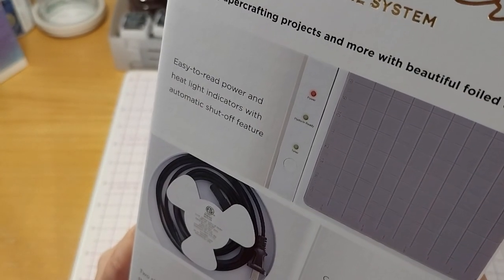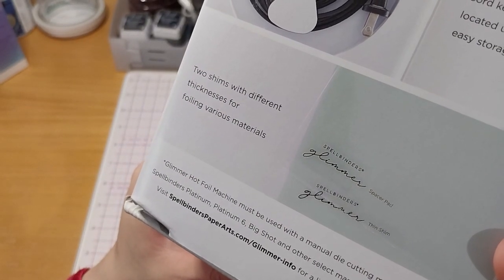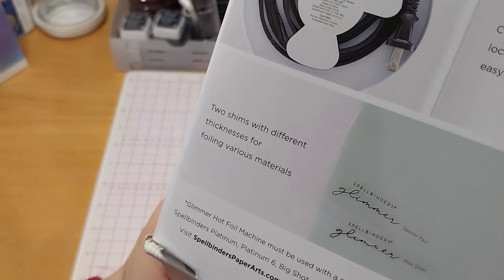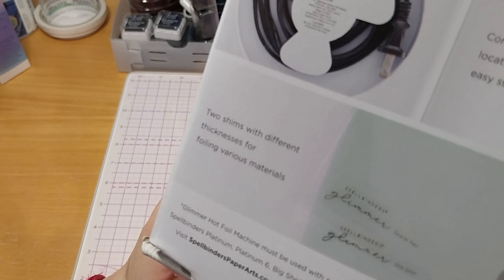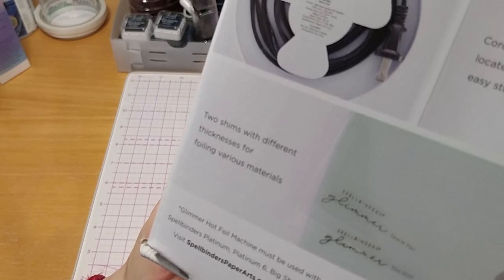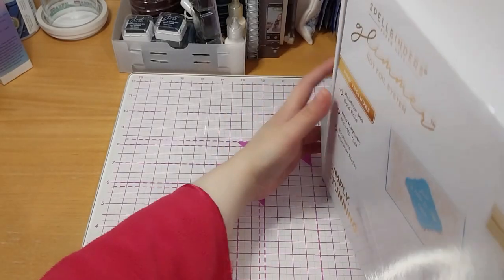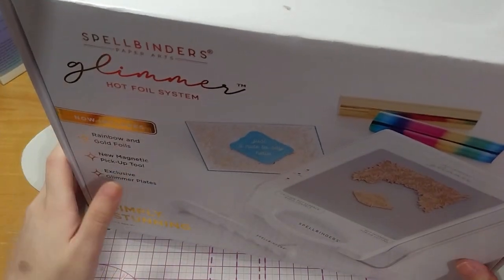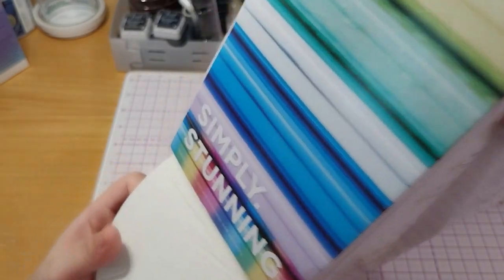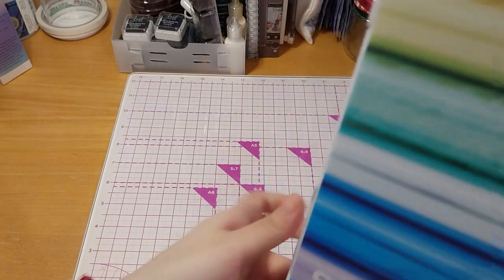Easy to read power and heat light indicators with automatic shut-off feature. Cord keeper conveniently located under base for easy storage. Two shims with different thicknesses for foiling various materials. It must be used with a manual die cutting machine, such as Spellbinder's Platinum, Platinum 6, Fakeshot, and other select manual die cutting assisters.